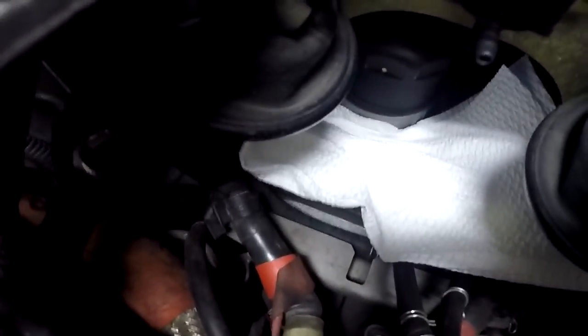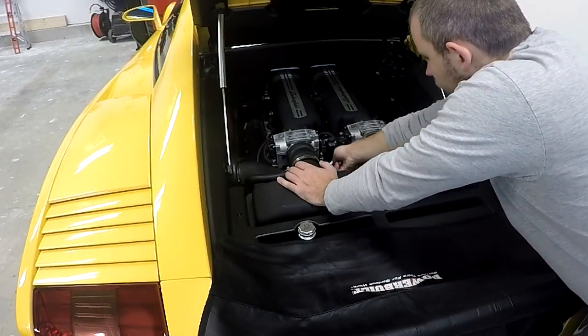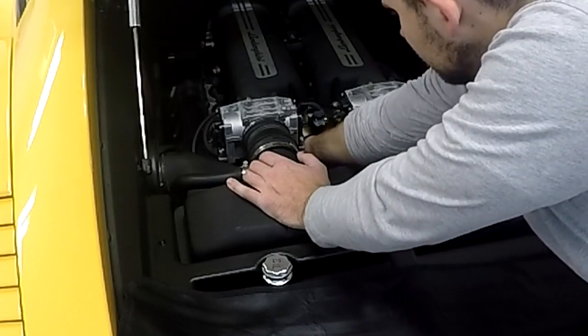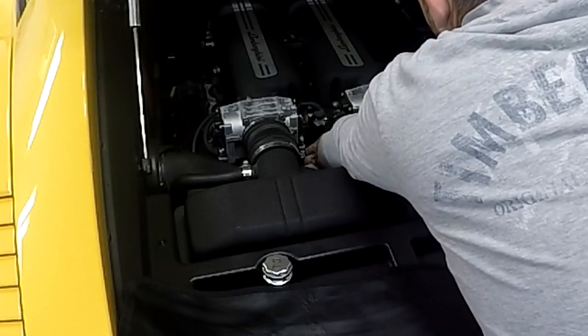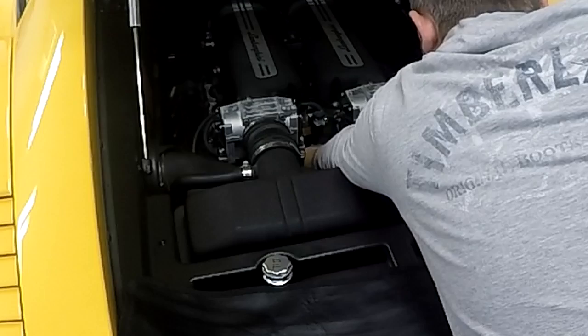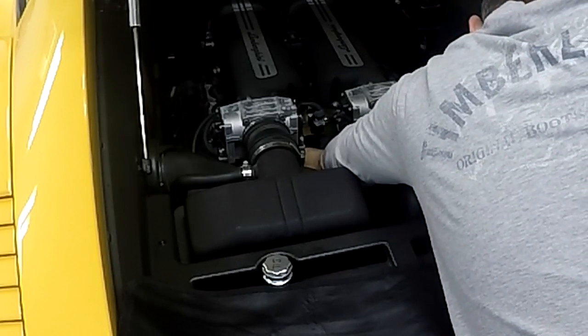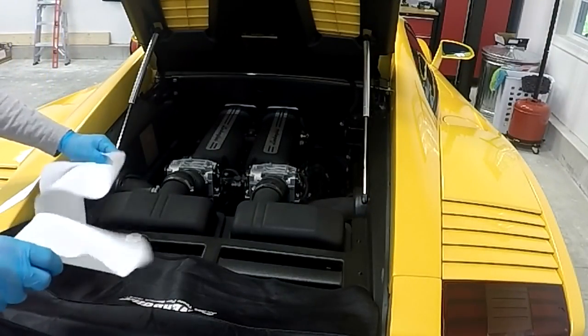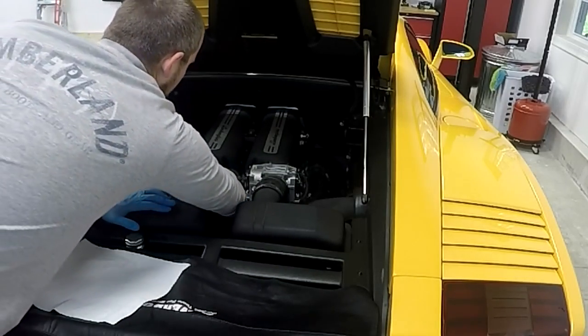Here's a shot of the oil filter cover with paper towels around it — you can see the disconnected vacuum lines in front of it. Next we need to loosen the oil filter cover itself, which is where you need the Gallardo oil filter wrench. It's a tight spot so just take your time. It took me multiple tries to loosen the filter cover — it was on there pretty tight — but once I cracked it loose I could spin the rest off by hand. I placed more paper towels around the site to catch any oil dripping from inside the cover when I remove it.